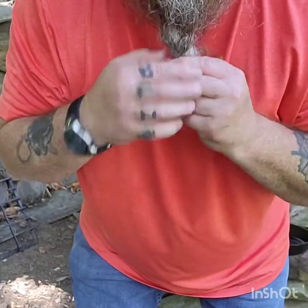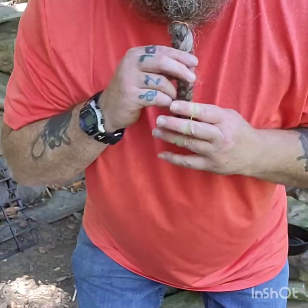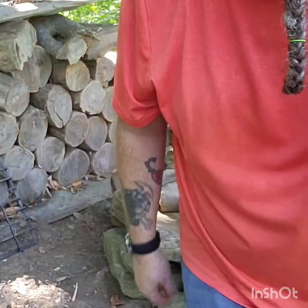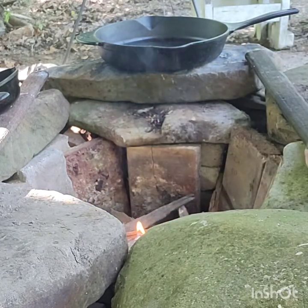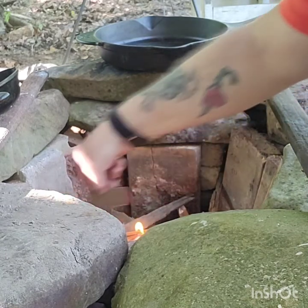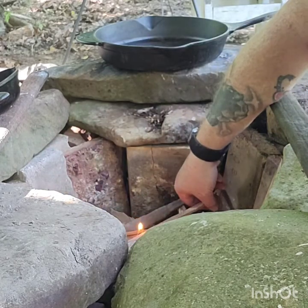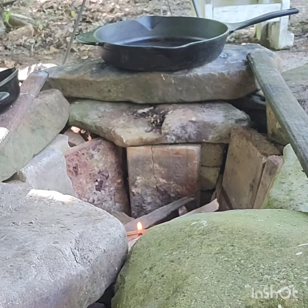First things first when you're building the fire. You don't want flame — you just want hot coals. Let's get this thing going, it's going good now.